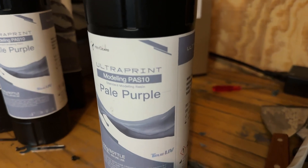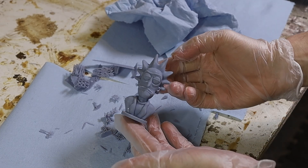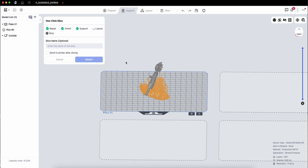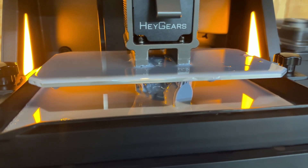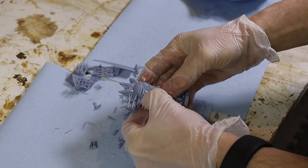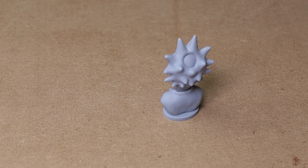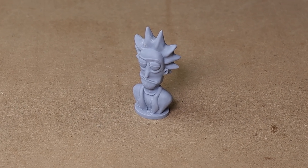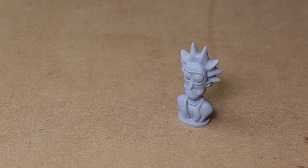Next I tried their general purpose modeling resin, which was much easier to work with than the flexible stuff. Being a fan of Rick and Morty, I had to print a little bust of Rick to see how it would look. I just let the software do what it thought was best for the model. It laid the model on its side, which did require a fair amount of support material, but the supports came off pretty easily and I was able to sand down the support nubs with some 600 grit sandpaper. It came out really cool — unless I look really close, there are literally no layer lines visible. And this wasn't even printed at the finest detail level possible.